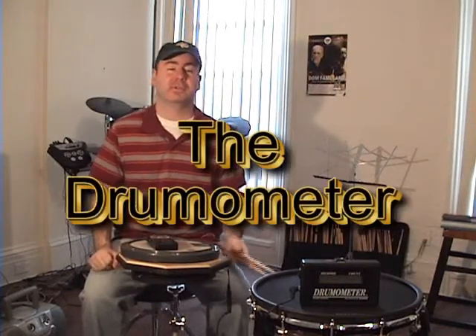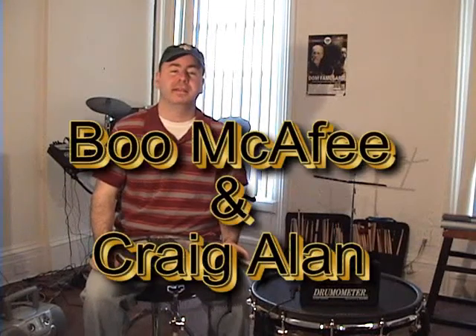Welcome back. This lesson is two-fold: first we're going to do some mathematics, then we're going to do a timekeeping test. What I have here is the drumometer, which was created by my friend Boo McAfee and Craig Allen. If you go to worldfastestdrummer.com, you can check out information on this tool.